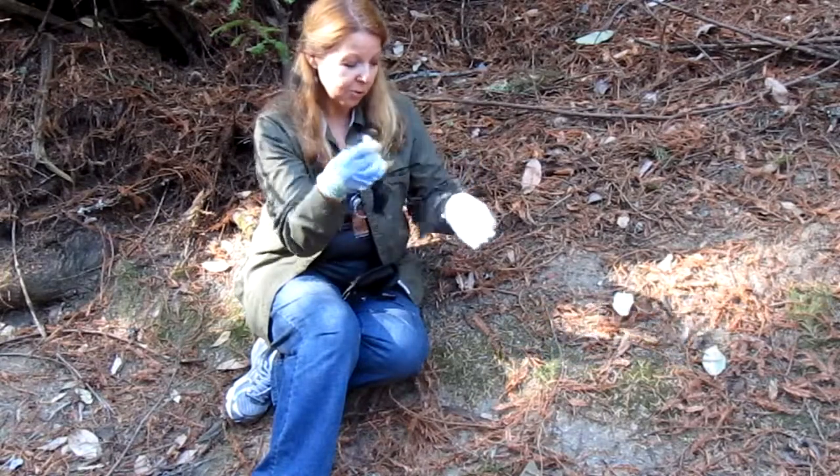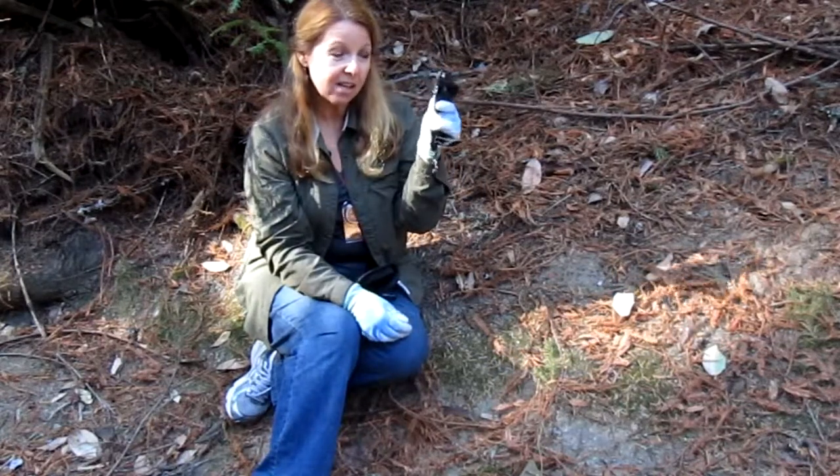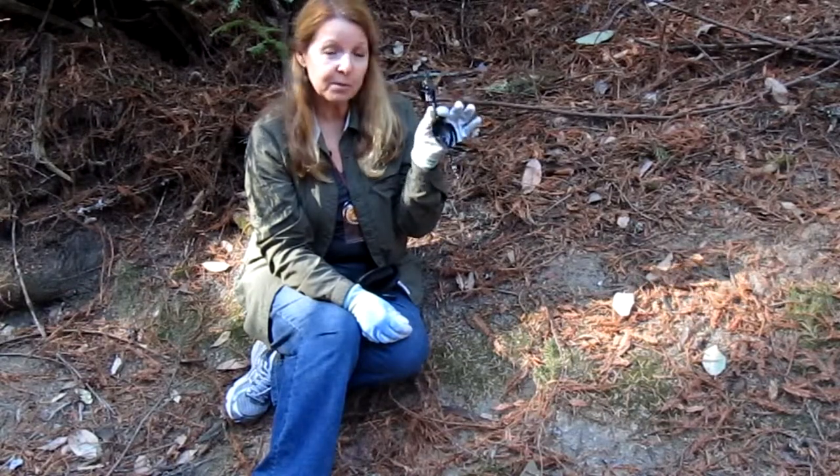So if you are interested in having a little emergency chainsaw, get one of these. They're only like $15 — you can look them up online or look for them in your camping store.